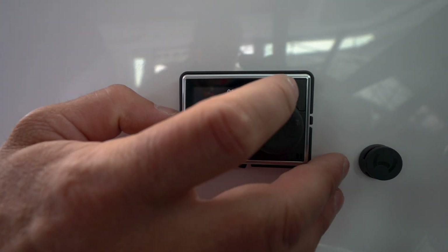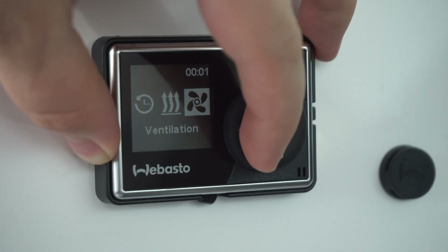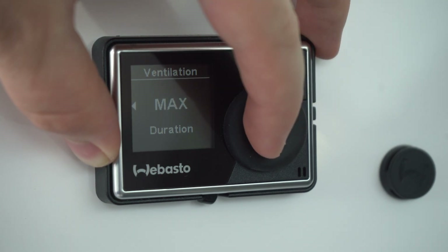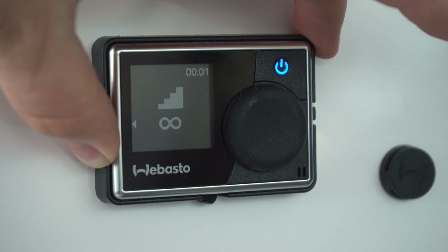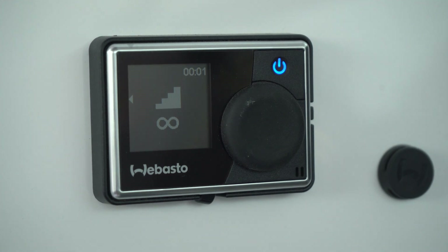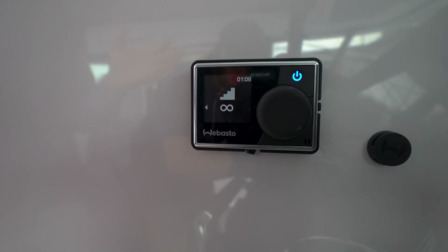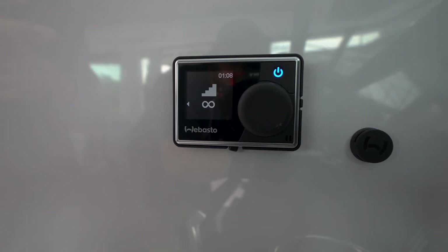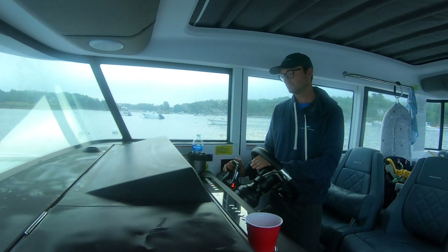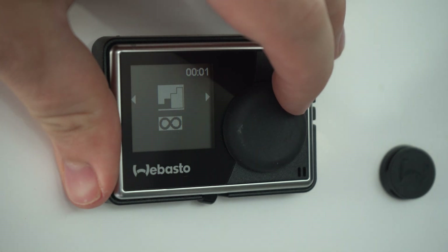Another option that I really enjoy using sometimes is ventilation mode. This is a nice mode to use. You set the fan speed — let's go up to level four, select it, then set the duration. Let's do max duration. Now see how the power button is in blue mode — that's just telling me the fan is on. It's taking outside air, putting it through the ventilation system, and pumping fresh air into the boat. If it's hot and raining out and you want fresh air ventilation, you can turn on fan-only mode and it pumps nice fresh air into the cabin.